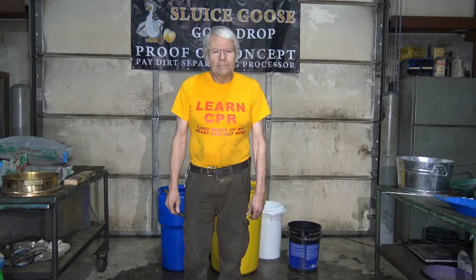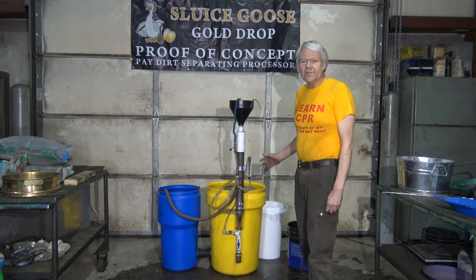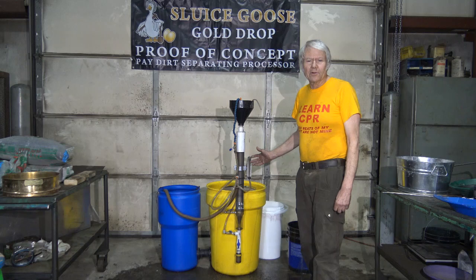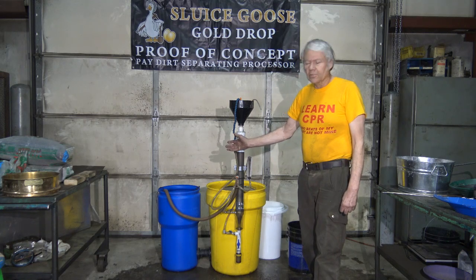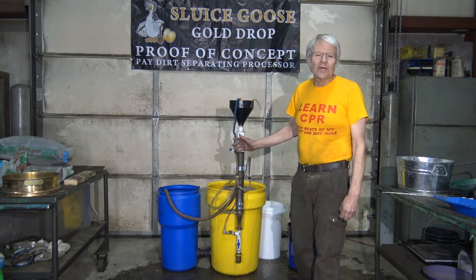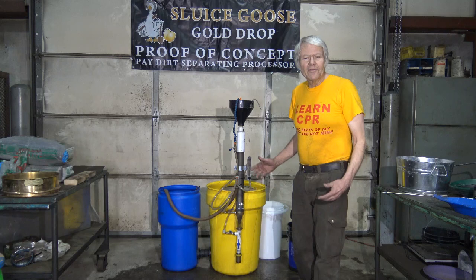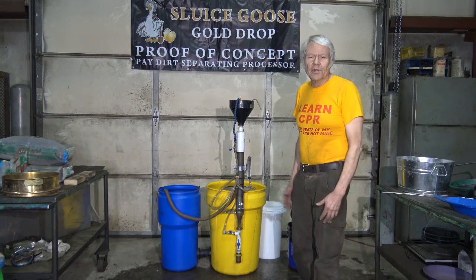There you have it — the Goldrop, as it currently looks. Pretty much this is what it will be in production. The Goldrop will be supported by this yellow tailings barrel. The pump barrel, the blue one, will be pumping the water. The advantage here is when you're all done for the day and ready to put it away, it'll dismantle. Everything fits into the yellow barrel. Put the lid on it — you're ready to take it away.